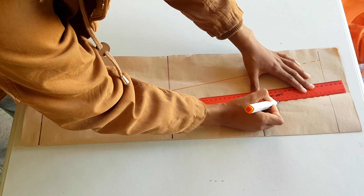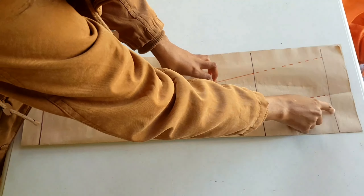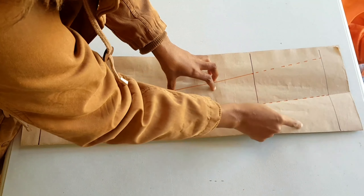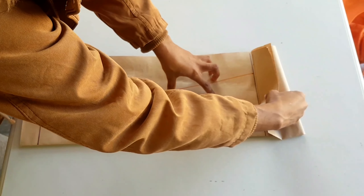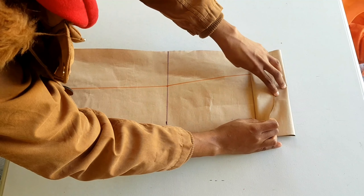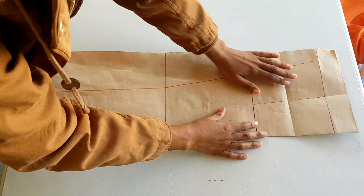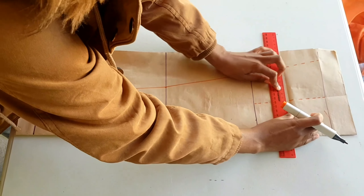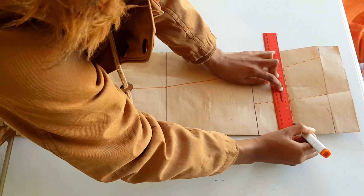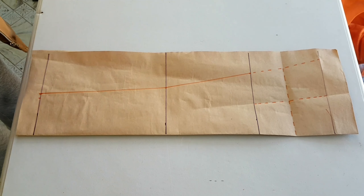After that, take this part and make sure it meets this line so we find half of the space. Crease the middle thoroughly, open it up, and mark a dotted line. Now that we are done with that, we are going to begin shaping our sleeve head.